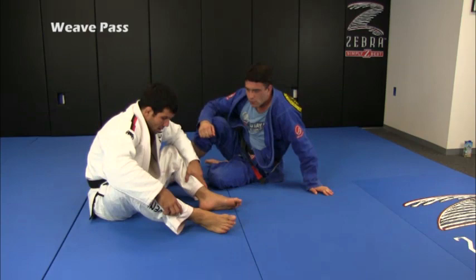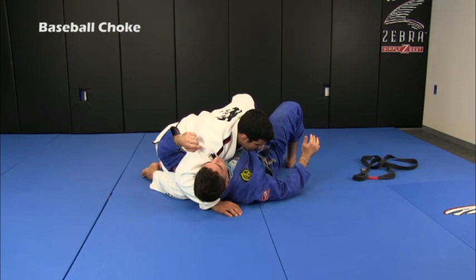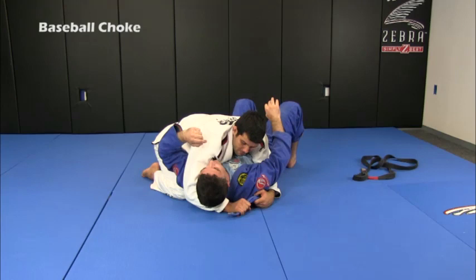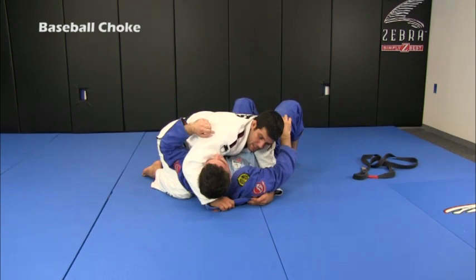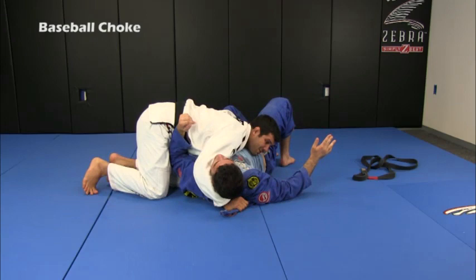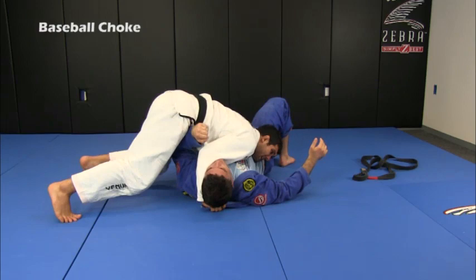Let's start showing some submissions here from the 100 kilos position. I'm going to open up his lapel and give it to my other hand that is hugging his head. The important thing here is not to get a very tight grip — I'm going to get a little loose. The hand that was having the underhook is going to go all the way to the other side, blocking his hip. If the grip is too tight, it will create a problem when I rotate to the other side. So the hand holding the lapel has to be a little bit loose.